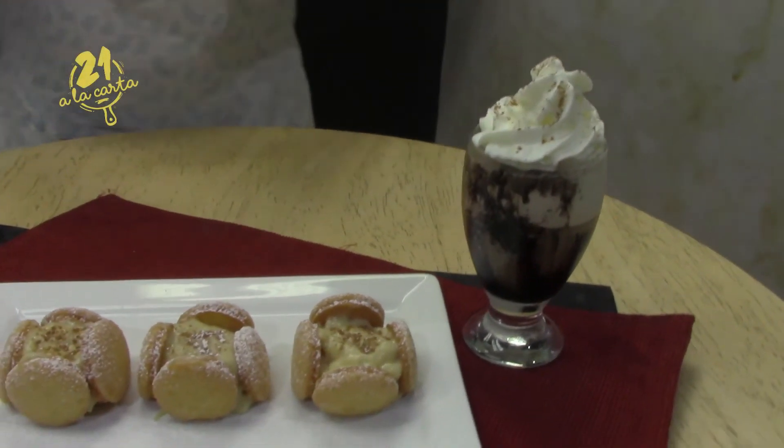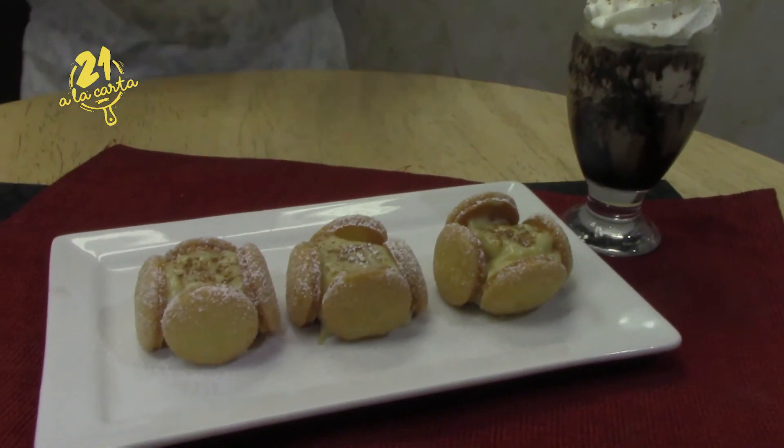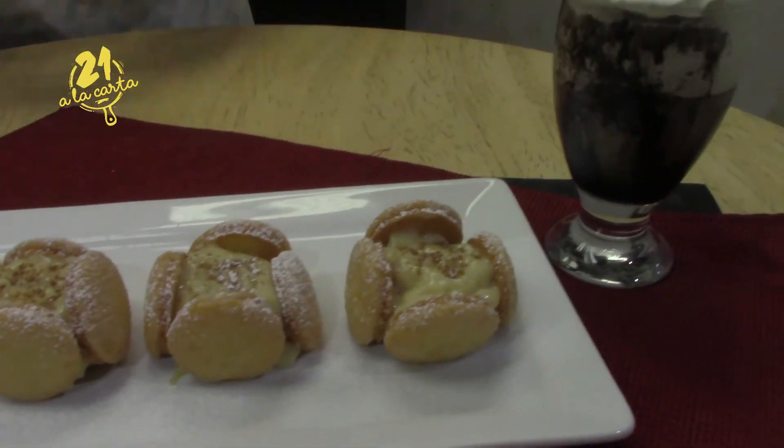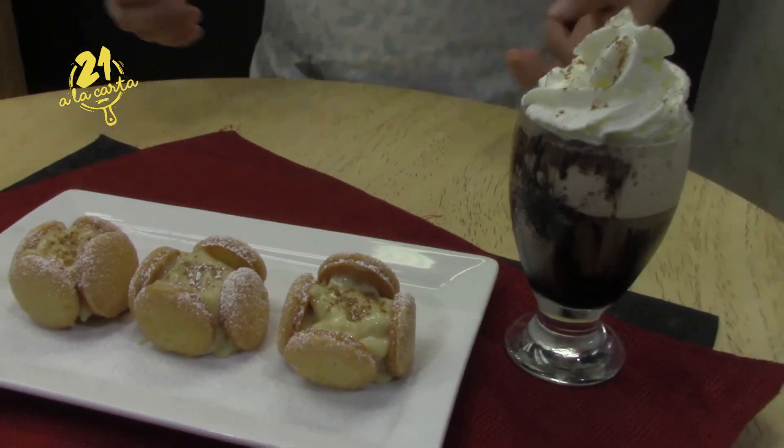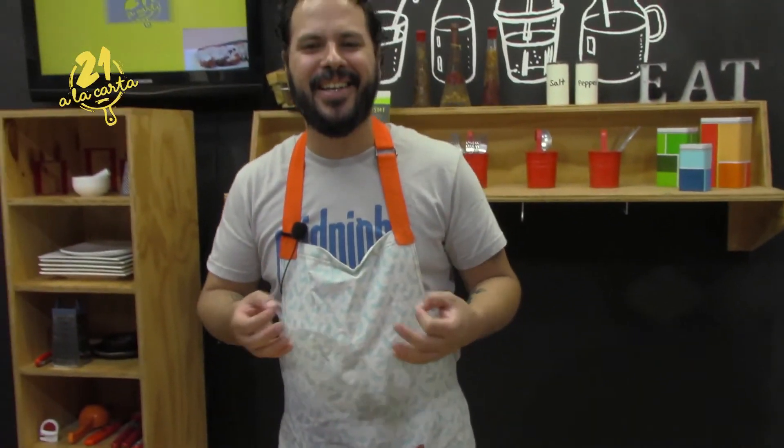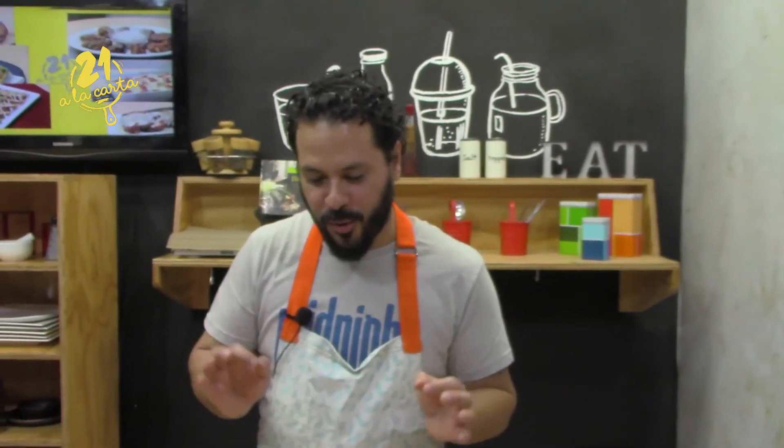Very well! We now have our dessert of suspiros with pastry cream all ready, and of course our frappé is also ready for a delicious afternoon with family and friends — very sweet indeed. I hope you make this dessert at home and enjoy it. I say goodbye and we'll see you next time with more delicious recipes here on 21 A La Carta. Bye!